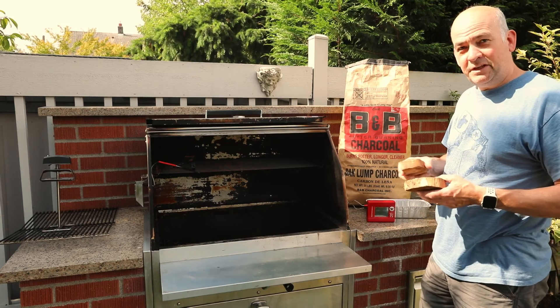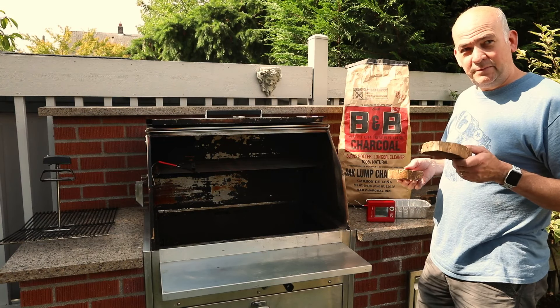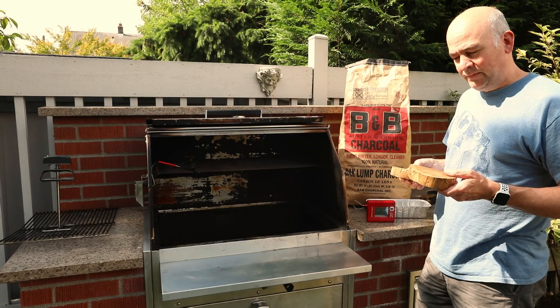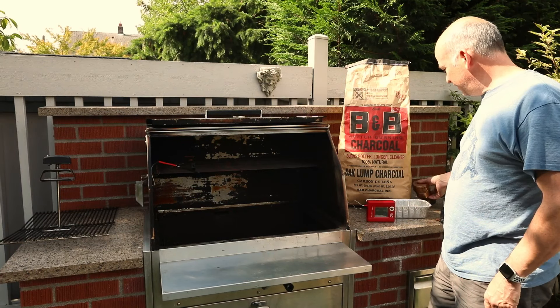I've got a few pieces of mesquite that my uncle in Tucson harvested for me and sent my way. A lot of people soak their wood chips, but I actually think that provides too much smoke and you can really over-smoke the brisket. So we're just going to throw one of these in every hour, hour and a half, and give it that nice mesquite flavor.